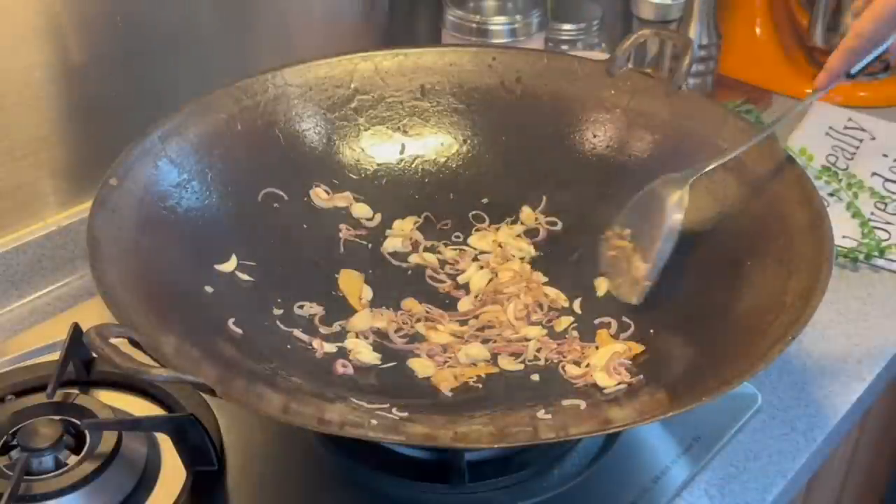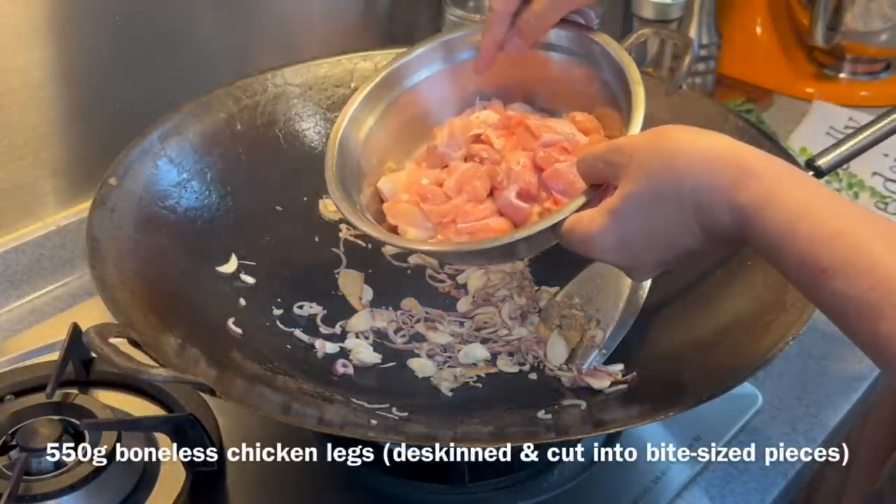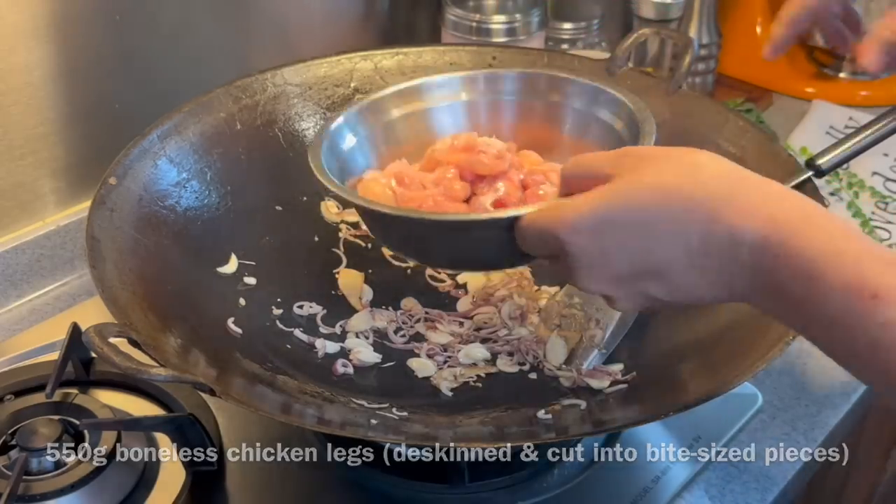Now it's very important to get this part right. We don't want to burn this, but yet we want all the beautiful fragrance to come out. Once it's done, we're adding our chicken — 550 grams of boneless chicken leg. I've taken off the skin. Cut them into small pieces like this and put them all in.